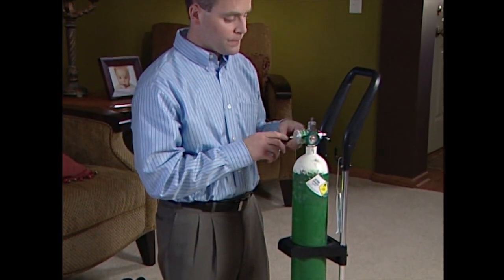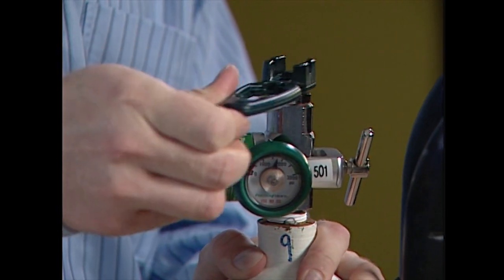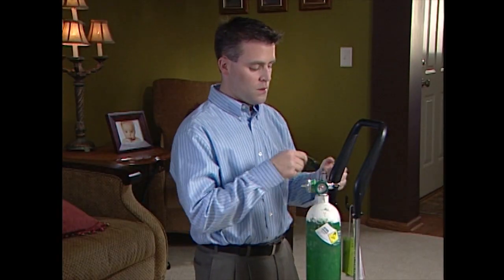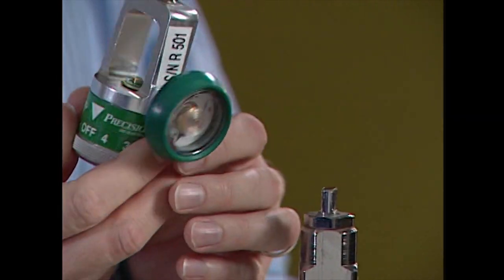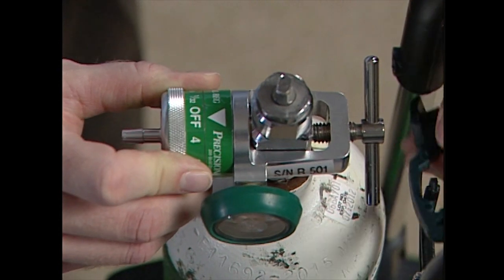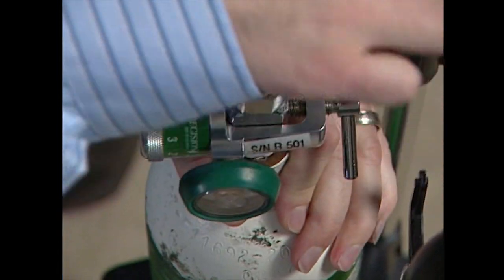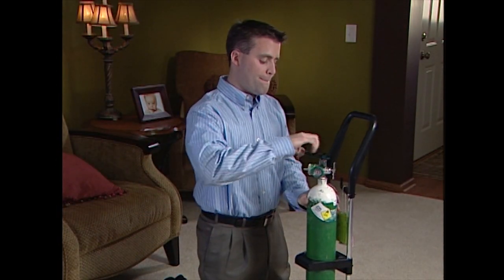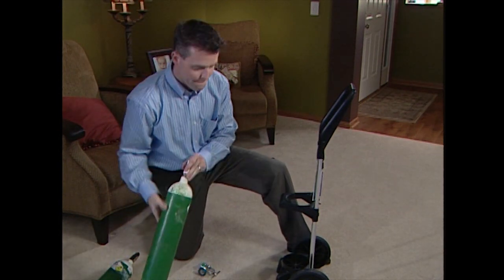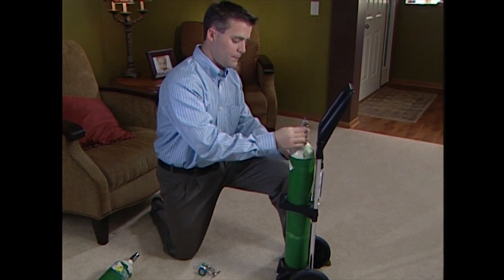Try troubleshooting a hissing sound by retightening the regulator, then slowly turn the tank on. If you still hear a hissing sound, immediately shut off the tank, remove the regulator, and check to make sure the metal ceiling washer is positioned correctly. Retighten the regulator and slowly open the tank. If the hissing sound is still heard, immediately shut off the tank and try another tank. If you still hear hissing, turn off the tank and call pediatric home service.